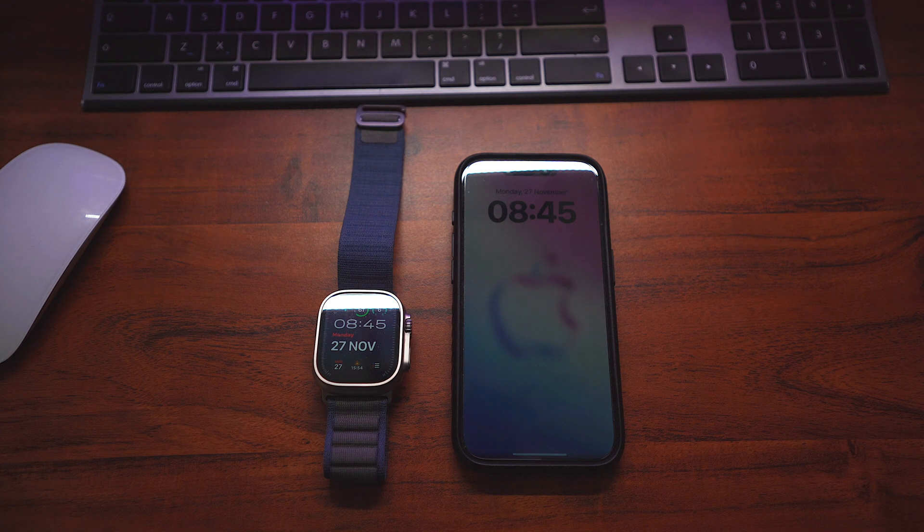You are not alone, honestly. This is why I'm doing this video, because I have to Google it, so this is going to save you a Google, and you're going to see it visually as well. So exactly how to invoke cellular onto the Apple Watch.